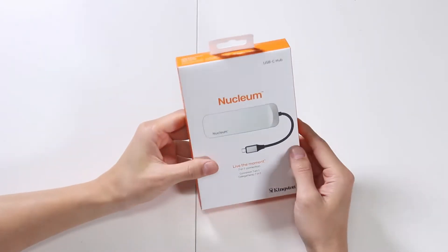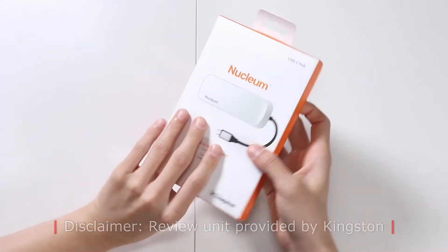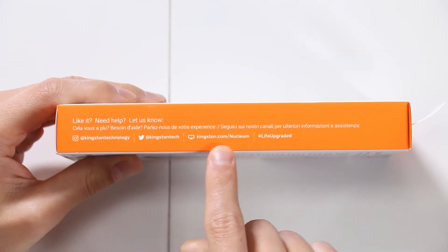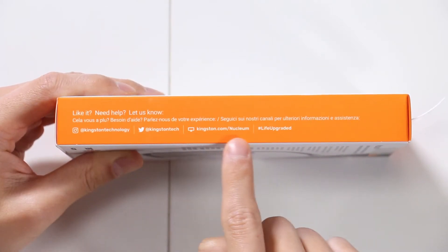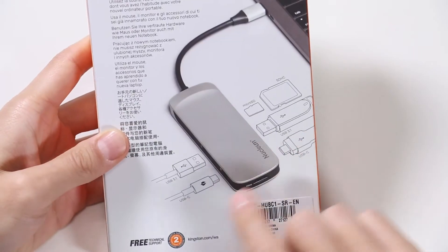Looking at the box, it's the size of my hand — I can just place it right over this. On the side, they have all of their social media addresses from Instagram to Twitter and online. The back of the box shows you what you can plug in.